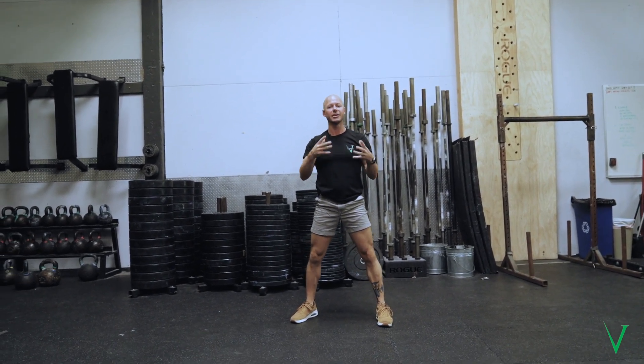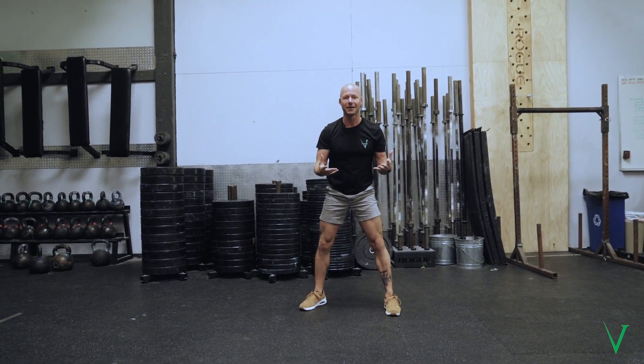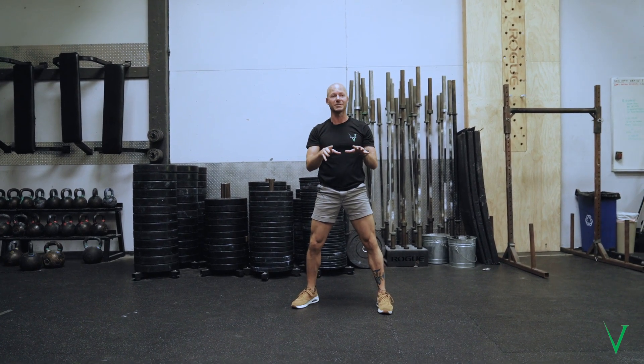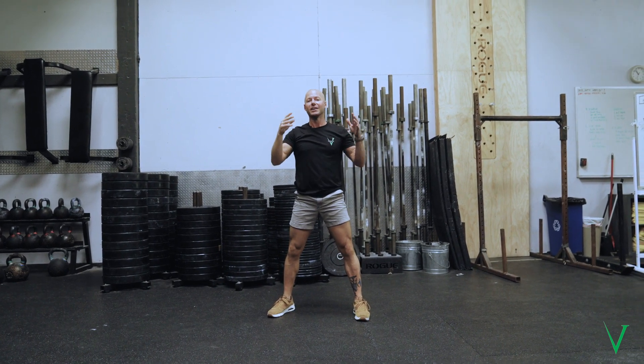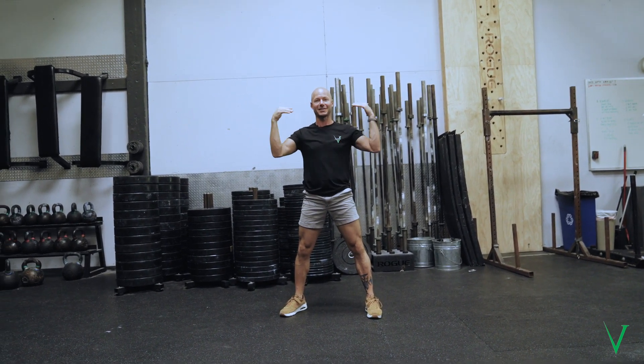The goal, though, is what position can you be in and hold it for the most amount of time — that is the optimal position you want to be in. You don't need to be pressing your shoulders all the way up through your ears; you just need to be supporting yourself upside down.